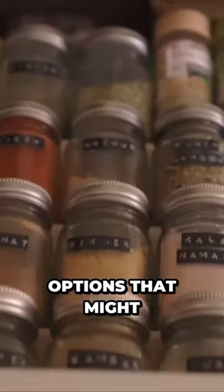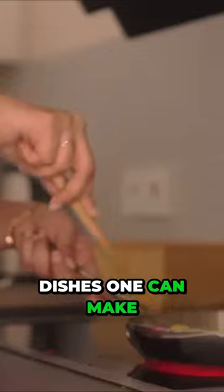I decided now was a good time to learn about some exciting breakfast options that might set the tone for an excellent day. I figured I'd kick things off with pepper aloo, one of the simplest dishes one can make.